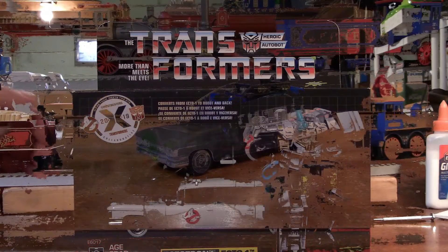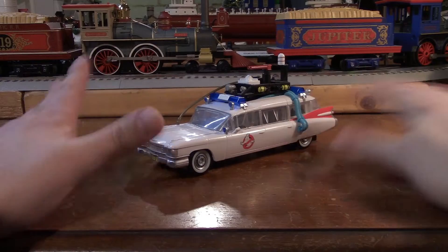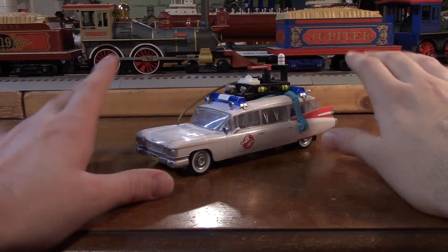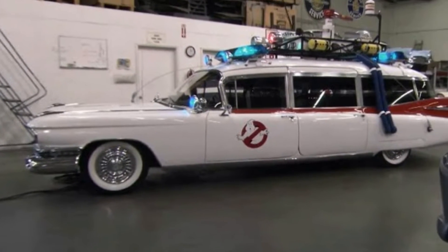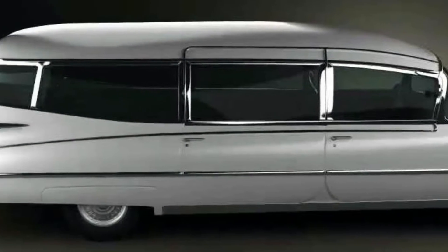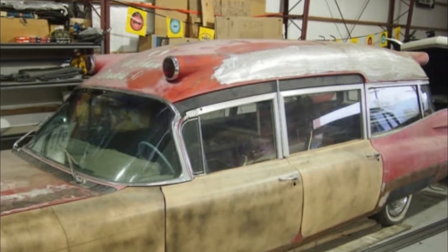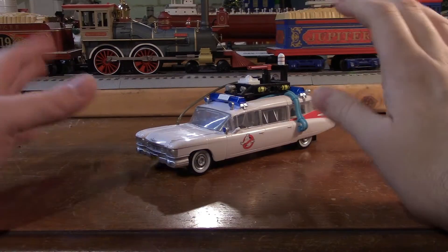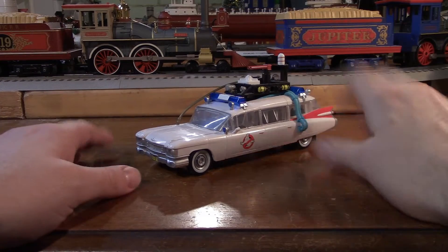Let's open him up and see what he looks like. Here we have Ectotron open and out of his packaging. You have to admit, it is a slick alt-mode for Ectotron. He's obviously based off the Ghostbusters Ecto-1, which is a 1959 Cadillac combination hearse-ambulance. These were the classic space-age style cars, and they were only made with this body style for one year — 1959. It's a slick style, and I'm actually thinking about maybe making my own Ecto-1, but that's a whole other story.